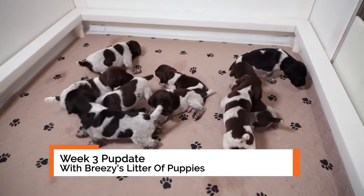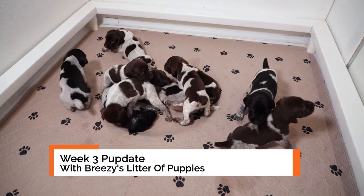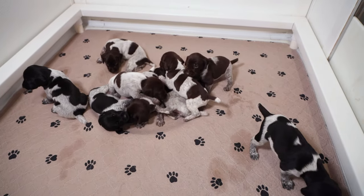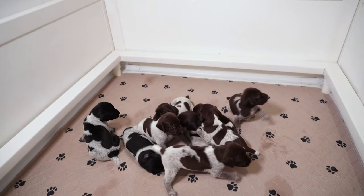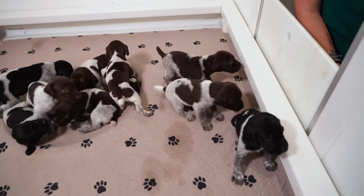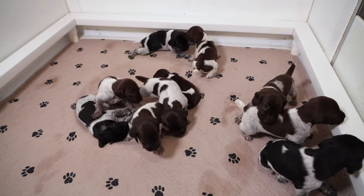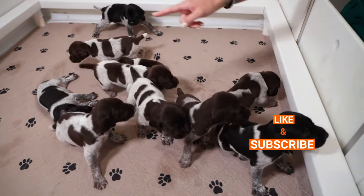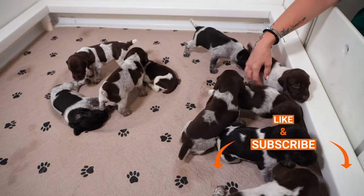Hi guys, we are back with a Breezy Walker pup date! These guys are three weeks old and are so stinking cute. They are playing and pouncing and very, very active. It's such a fun stage. I love watching them play, but it is also still fairly short-lived because they are easily tired out and not everybody plays at the same time. As you can see, we got a couple sleepy, sleepy guys here.